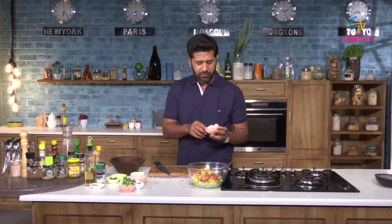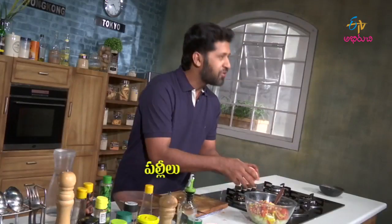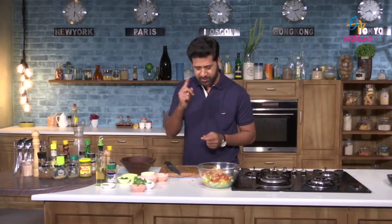Peanuts — boiled peanuts, regular peanuts. I do not know how they will taste in a salad with just raw peanuts, but let us try it.